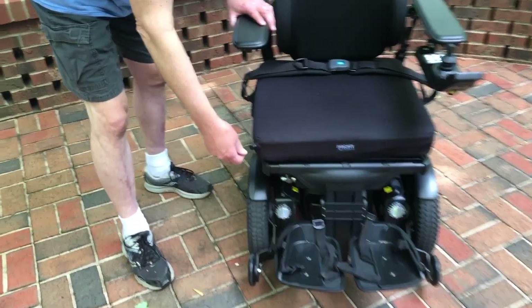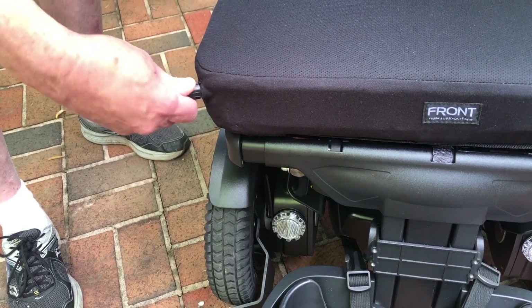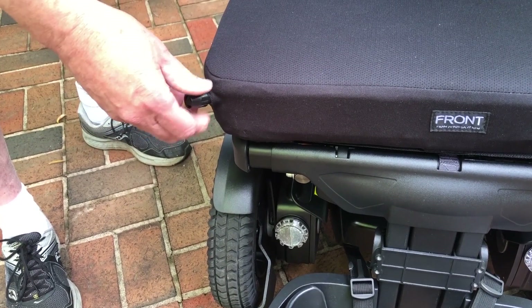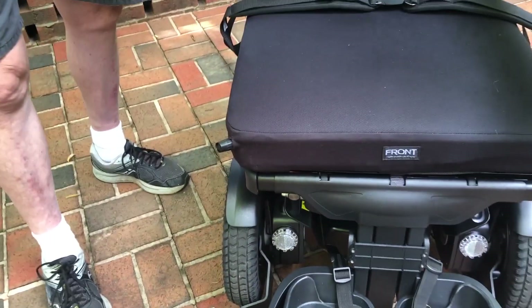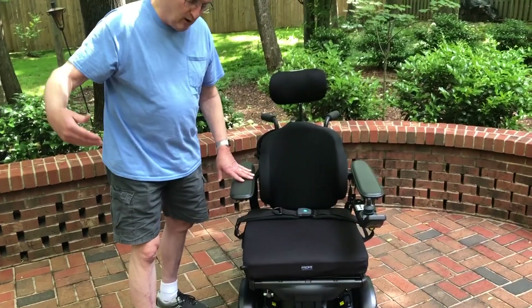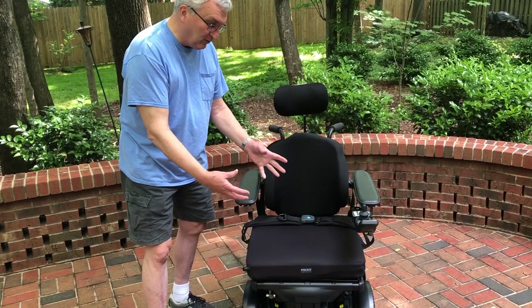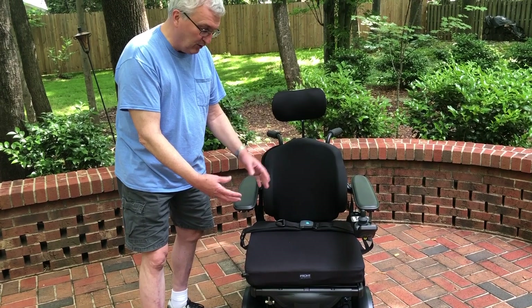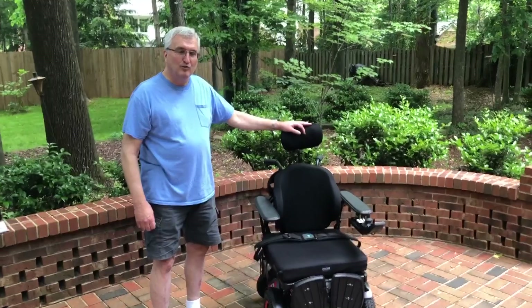When you turn the valve counterclockwise you'll hear a hissing sound, and it would be natural to assume that's air coming out of the cushion — but it's actually air coming into the cushion and inflating it. So make sure this is done one time per week to inflate when Elizabeth is not in the chair overnight.